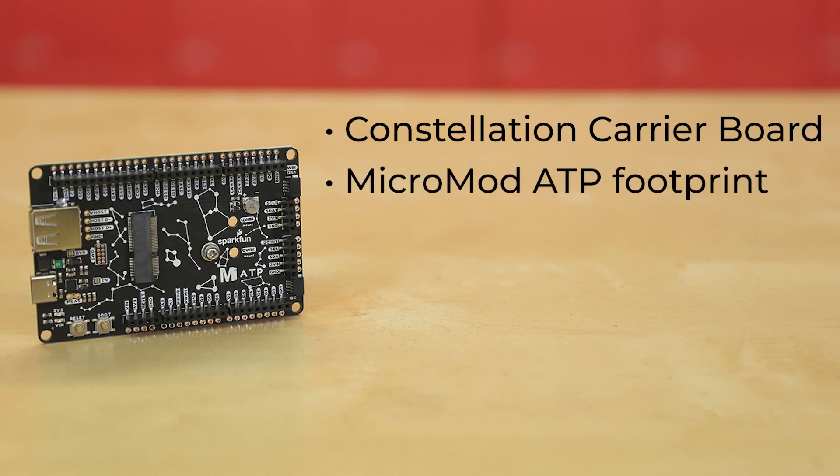This board is built on our Micromod ATP footprint. ATP, of course, means all the pins. We've broken out as many pins as possible for you on this board, and given most of them female headers and PTH pads. So you can prototype your project with jumper wires, then solder in your wiring to the corresponding pins for a more permanent installation.